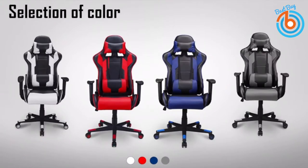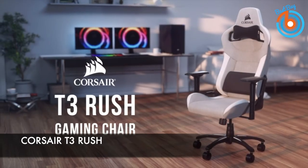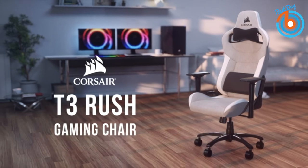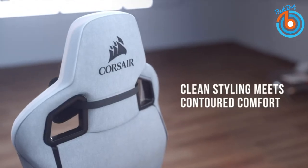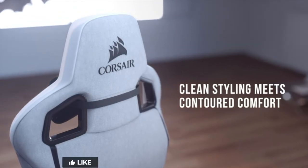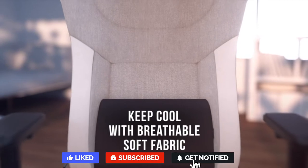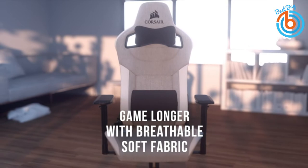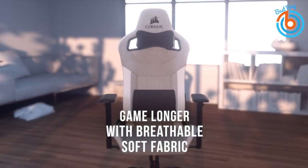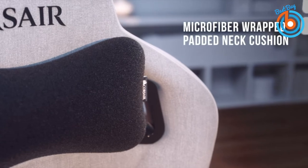This is the Corsair T3 Rush gaming chair, featuring the most unique finish of the group — a fabric exterior rather than PU leather, setting it apart from most of the gaming chair market. Corsair accents it with clean black stitching and a carbon fiber finish on the armrests. The deep, angled bolsters on either side of the backrest hug you into the chair, best suited for shorter and narrower users.